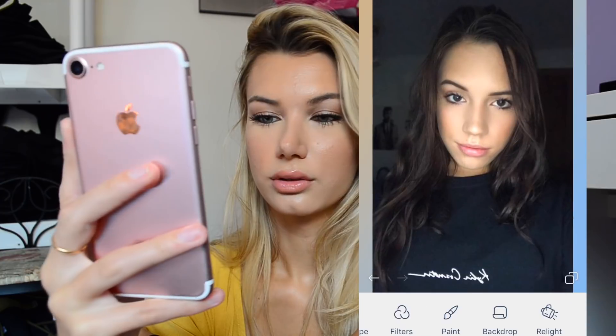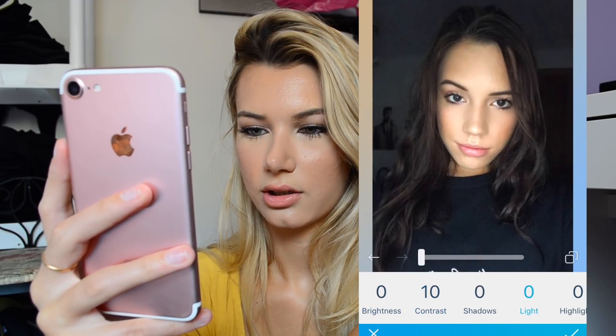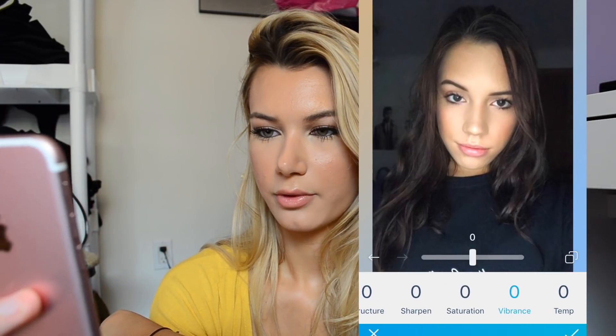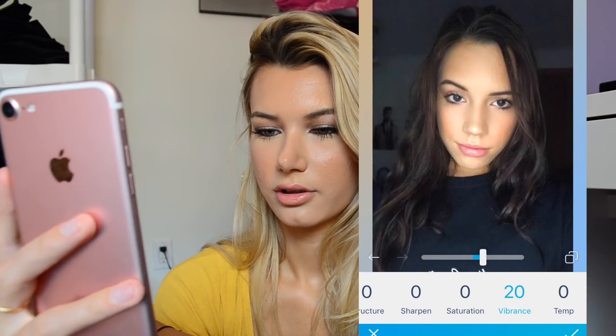Then definitely go down a little bit. I'm going to go to the dark room — some contrast here, and then some light, a little bit lighter. And then vibrancy — definitely a little bit more vibrancy. Sharpen — just a tad. And I'm going to go to the eyes and make them clear. That's pretty much it.